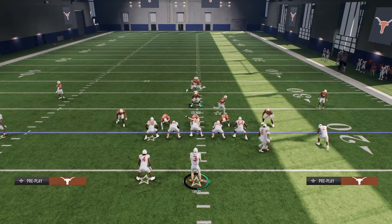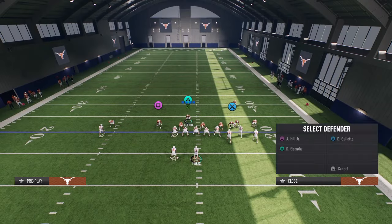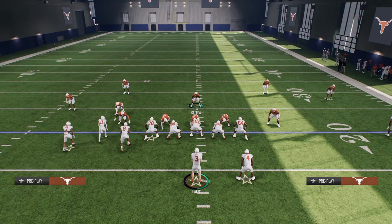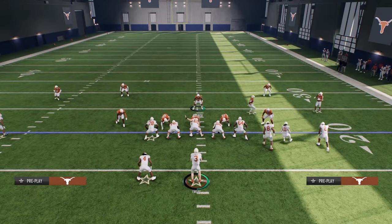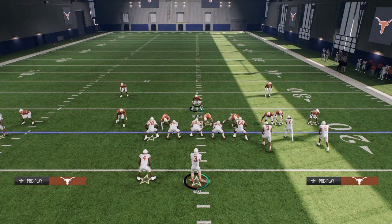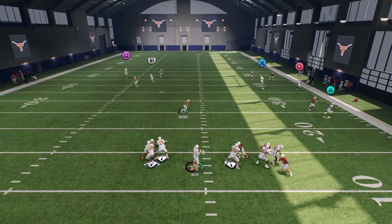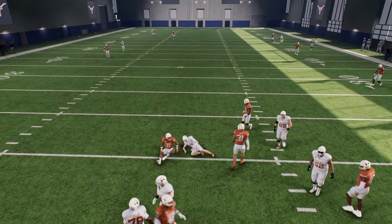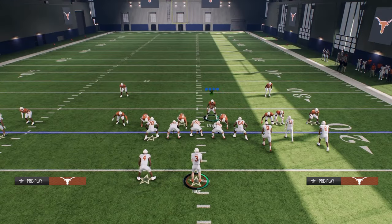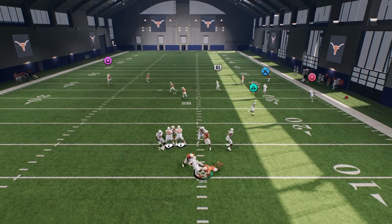If your opponent flips their formation, all you need to do is flip your setup — crashing now to the right and dropping this guy out. A lot of times this will still come through the A-gap; it's somewhat hash-mark dependent. The cool part is you don't even have to change much — the nickel corner kind of travels so you just need to adjust his zone. I'm noticing we have a slightly better A-gap blitz angle off the right than the left side.